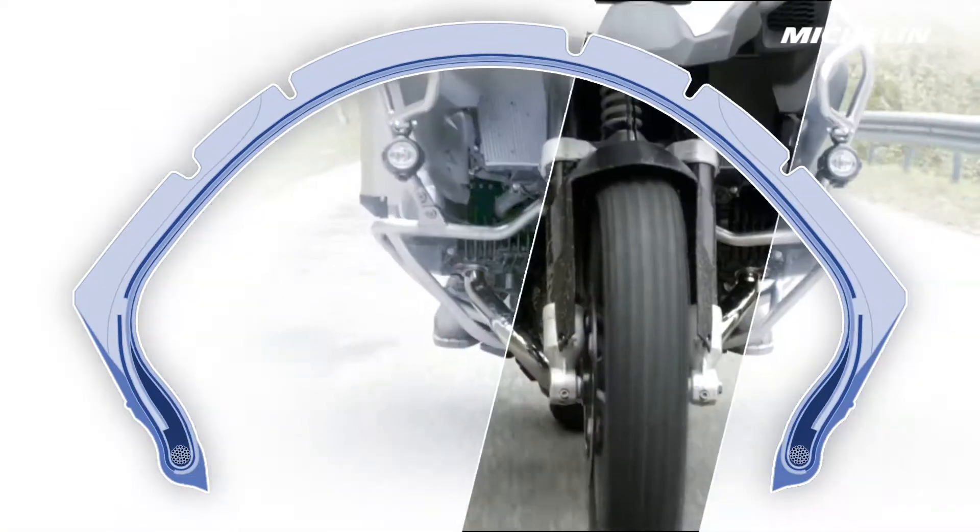Although apparently made of a single part, the tyre is a complex assembly of many components. It is made with over 200 raw materials. It all starts with preparation of the basic components.